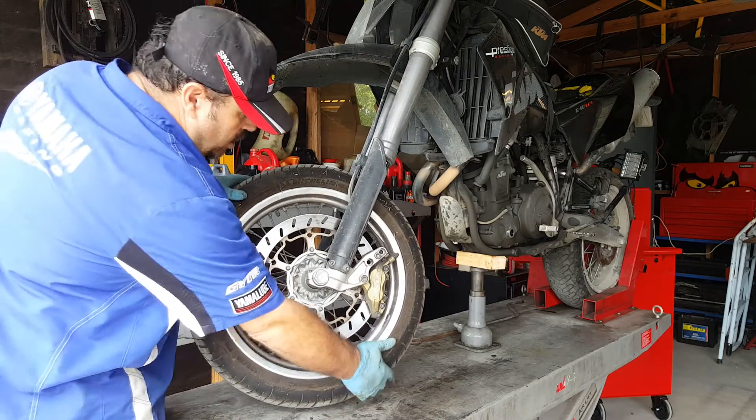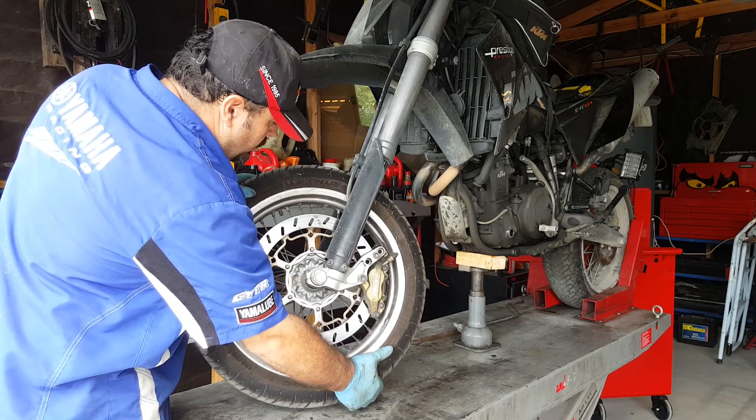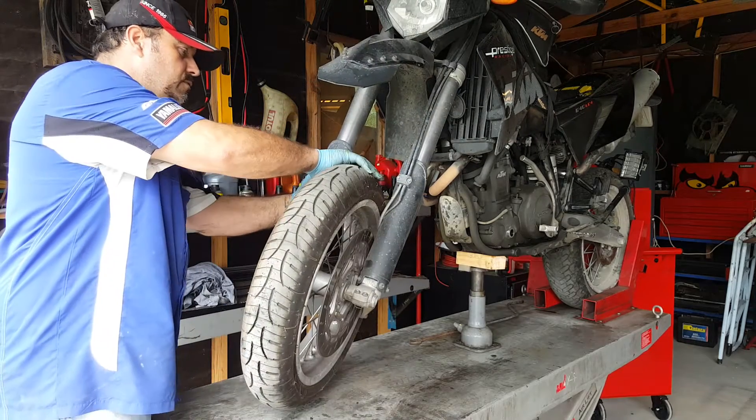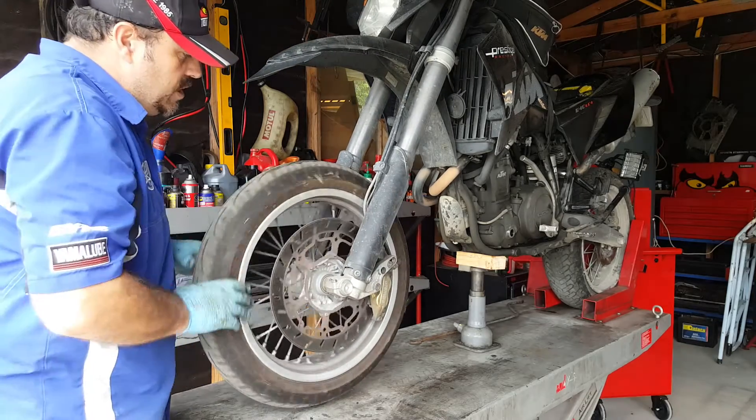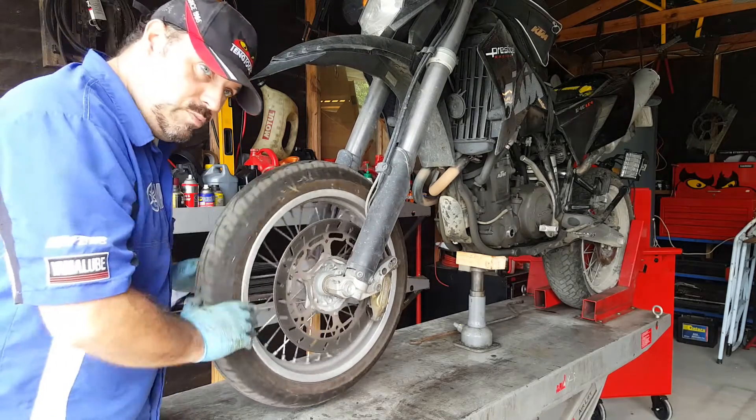You can also put the wheel into lock and just check the wheel for any kind of play between the fork and the rim itself. All that feels really good, and I'm pretty confident the front wheel bearings are good on this bike.